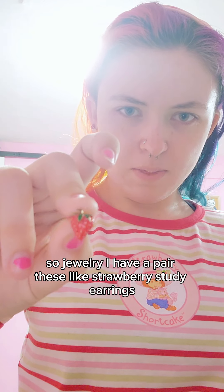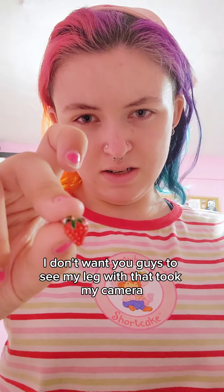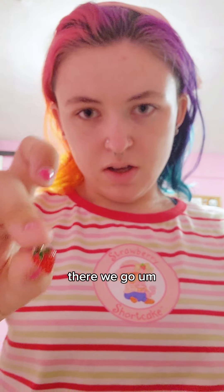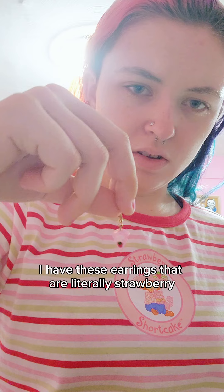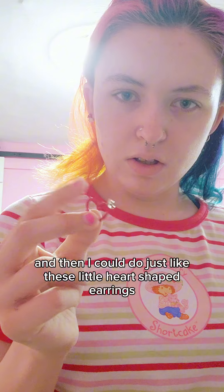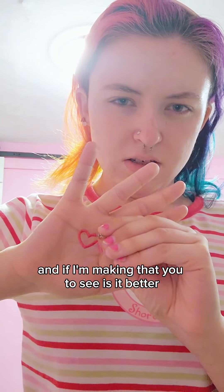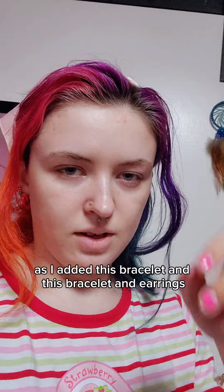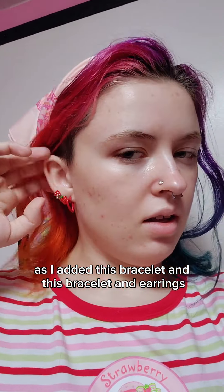...strawberry stud earrings — I don't know how easy it is to see, my lighting is bad with my camera. I was also thinking of doing these earrings that are literally Strawberry Shortcake earrings, but then I was wondering if maybe I should do something more simple and just do these little heart-shaped earrings.